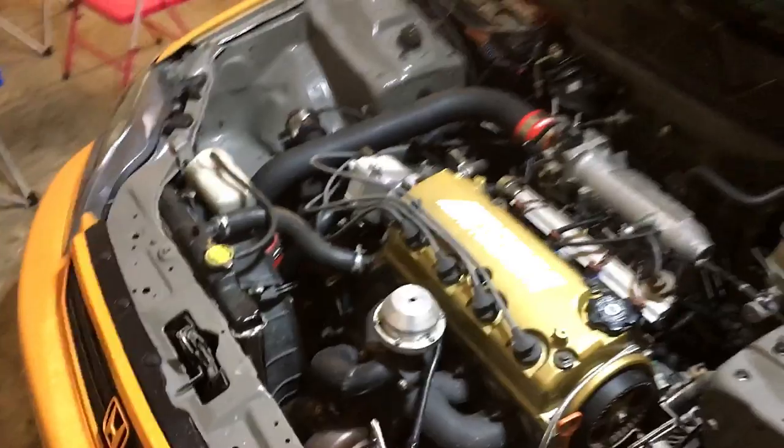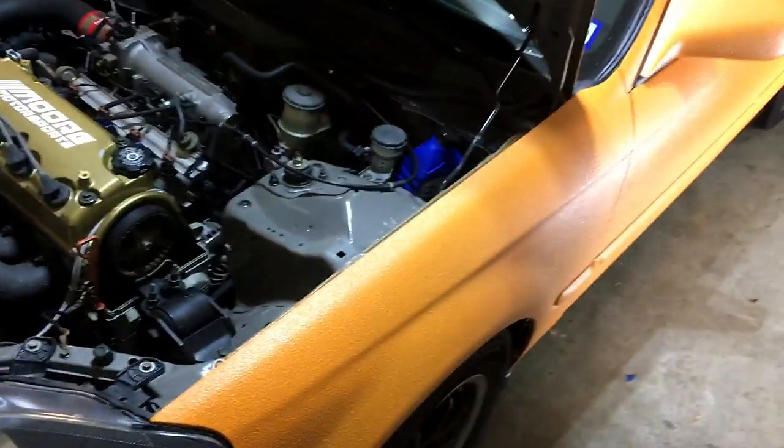It's kind of dirty right now — it's been raining like crazy so there's lots of water all over it — but it's holding up pretty good so far.